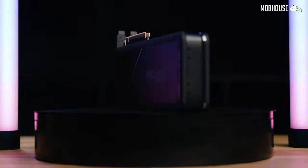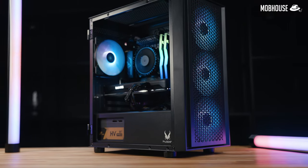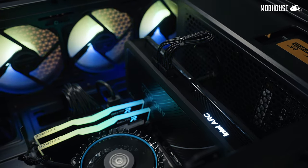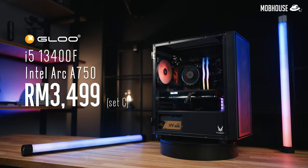Are you secretly an Intel fanboy? Have you been dying to build an Intel Arc Gaming PC but you're not sure if things are quite stable yet? Do not fret. The Bangsa One is here. Today, we're going to check out the Glue Intel Arc Gaming PC, aka the Intel Fanboy Gaming PC, with an i5-13400F and an Intel Arc A750 GPU priced at RM3,499.